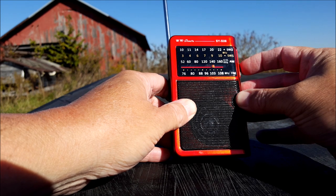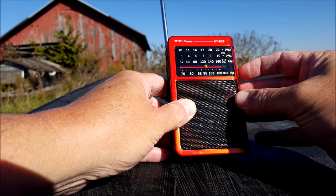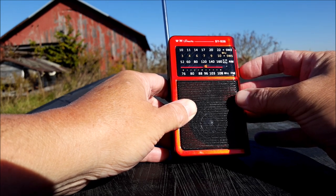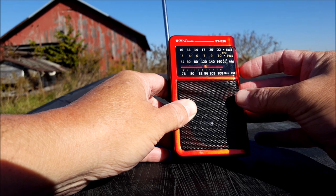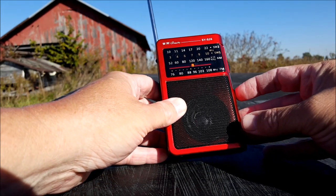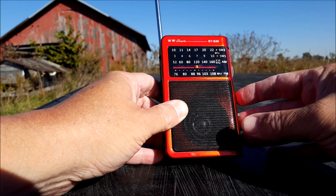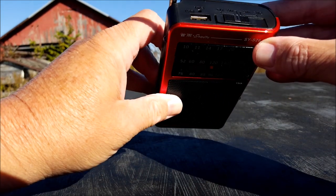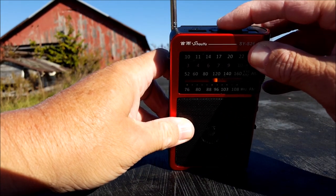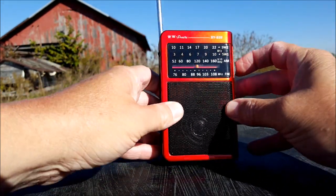Let's pop it up and just take a quick spin. We'll start out at FM. Wow, that's got a really good sound to it for such a small speaker — very cool.